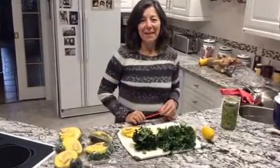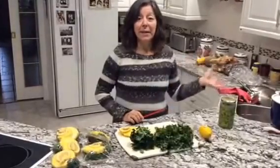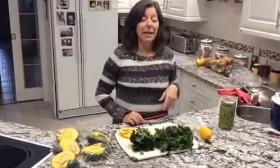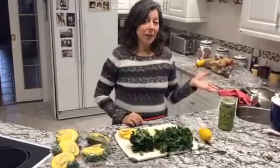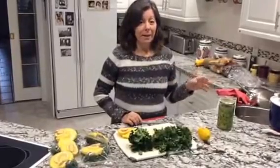Hi everyone, this is Anna Veriano from Perfect Resonance Natural Health Counseling. It's a very grey and drizzly day today, going from freezing rain to rain to snow to sleet, so I thought I would take advantage of that and take the time today to do some prepping and put up some of the things that I picked out of my garden at the last minute.